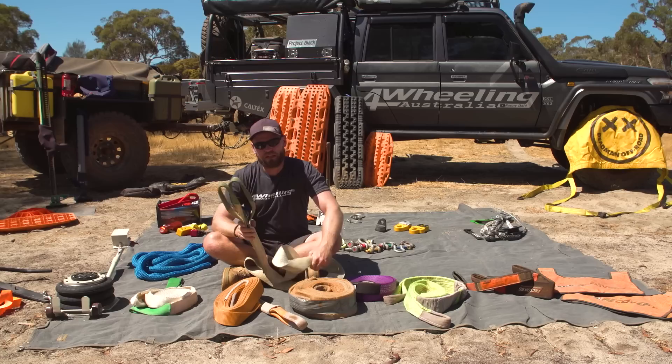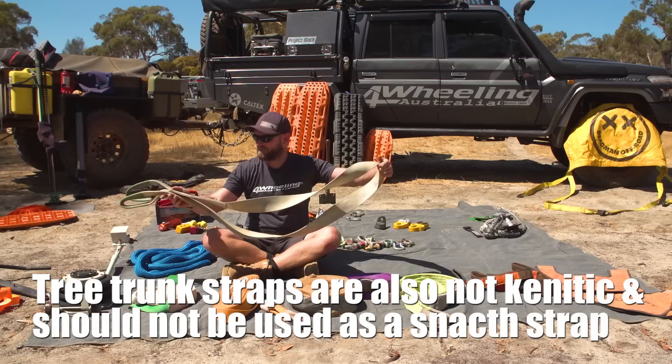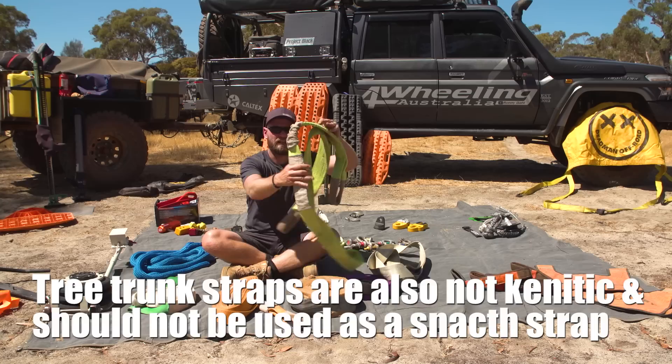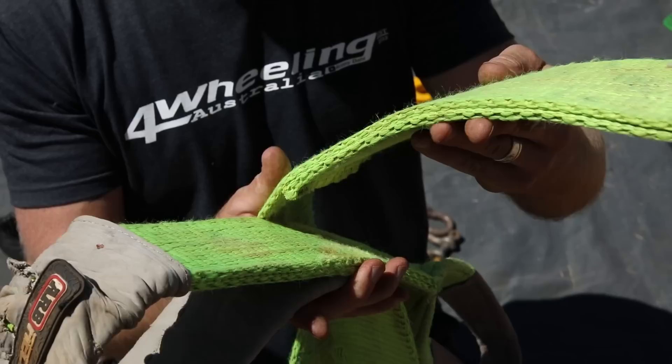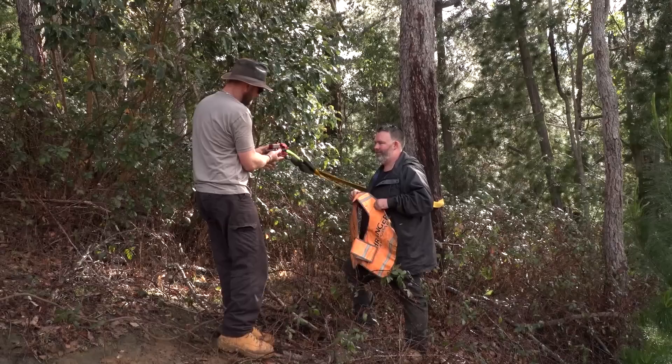Tree trunk protectors — if you look after your recovery gear it'll last you possibly a lifetime. This is 10 years old believe it or not and has seen a lot of recoveries. Also good for a bridle strap. Then we have the ARB one — this one has been abused a bit but still holding up really well. This one here has been very abused out on our testing grounds but does the same stuff as any other tree trunk protector.